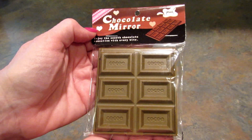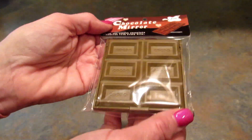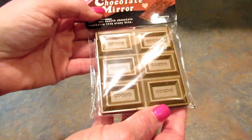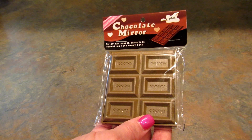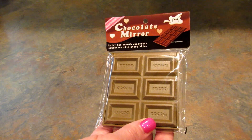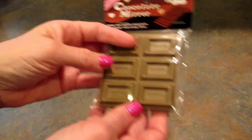The next item is this chocolate compact mirror. It is $1.50 on their site and it looks like a chocolate bar — I think that is super cool. I'm not going to open it up because the mirror will reflect the lights and blind all of us.